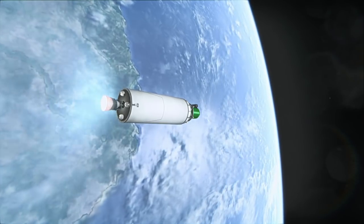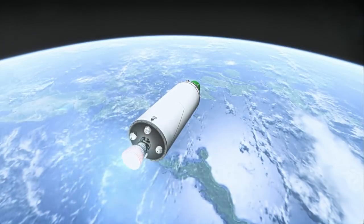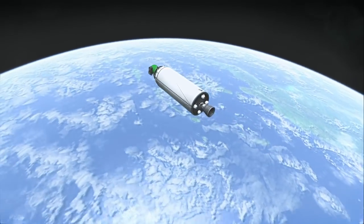Between 2001 and 2010, the Mark I had 6 total launches with a dismal record of 2 successes, 2 partial failures, and 2 failures. But the Mark II with the CE-7.5 has had 6 launches with 5 successes and only 1 failure on its first launch.